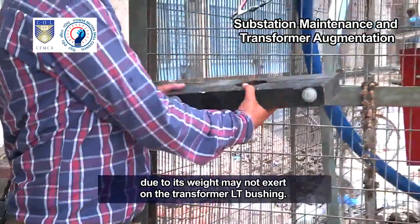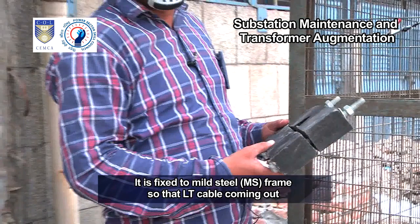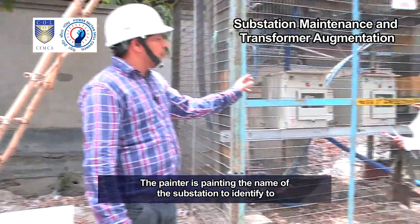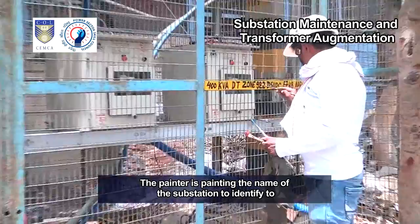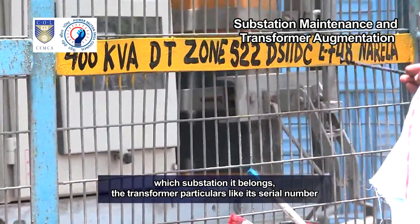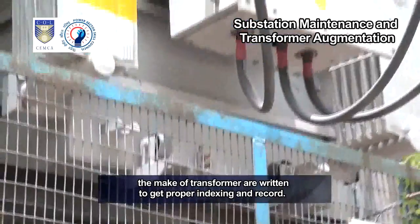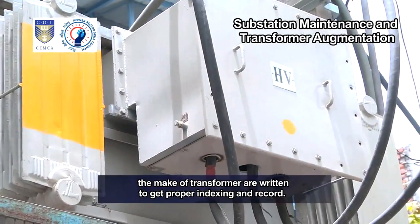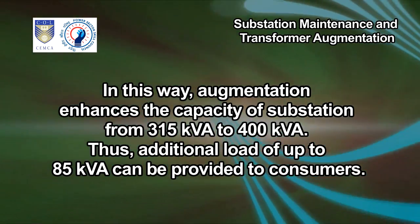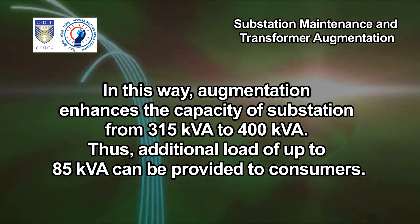This is the wooden cleat, used for supporting the LT cable so that extra stress due to its weight may not exert on the transformer LT bushing. It is fixed to a mild steel (MS) frame so that the LT cable coming out from the transformer LT side remains gripped and tight. The painter is painting the name of the substation for identification, along with transformer particulars like serial number, zone name, capacity, and make. In this way, augmentation enhances the capacity of the substation from 315 kVA to 400 kVA, so an additional load of up to 85 kVA can be provided to consumers.